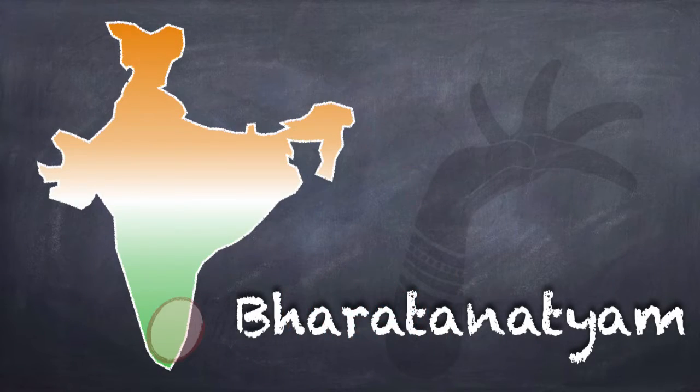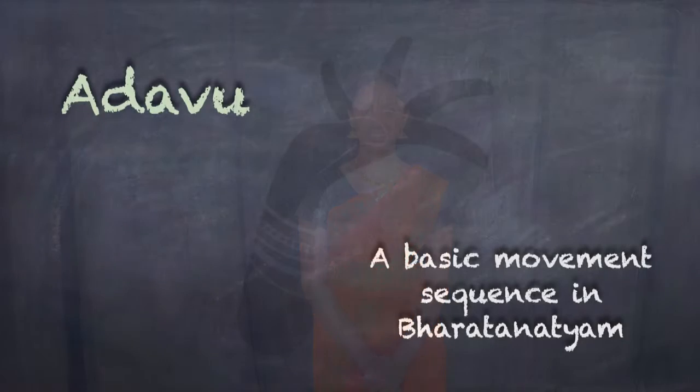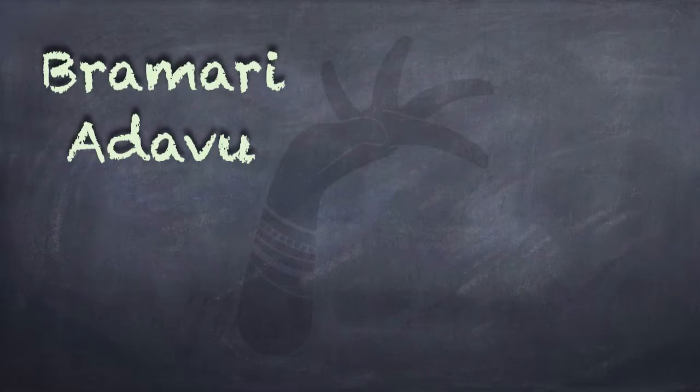Hello friends, I am Crystal bringing you this episode of Dancing into STEM. I learn and perform the Indian classical dance form, Bharatanatyam. This is a beautiful ancient dance form from South India. I wanted to show you just one of the many steps or adavus that we learn. This one is called Brahmari adavu, and it is one of my favorite ones.